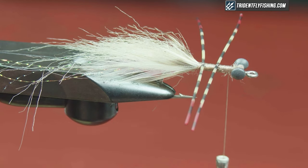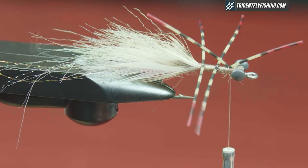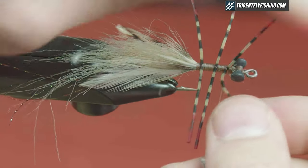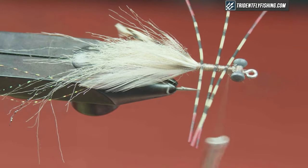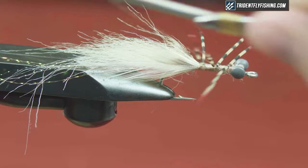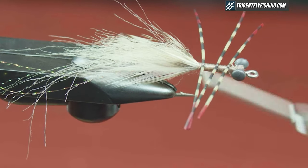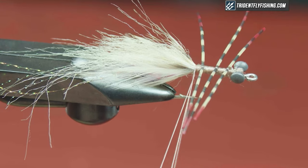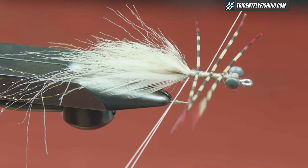They look nice when you get them perfect, but once you start wrapping a dubbing loop through, they move around. As long as they're there, they're pretty good. Advance a little bit and do another set. It's a game of thread pressure and thread manipulation. They should be on top of your hook shank. Come back through the legs without tying them down, all the way to the tie-in point. I'm going to create a dubbing loop — wrap around twice — then put the thread all the way back at the eye.